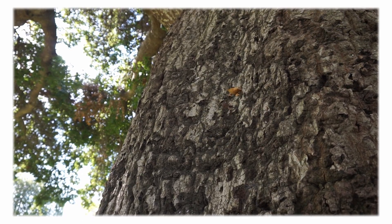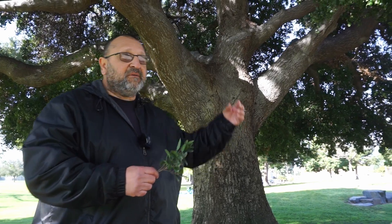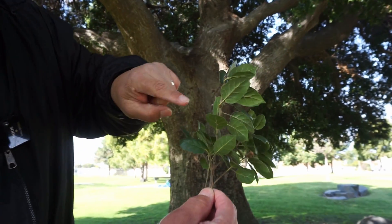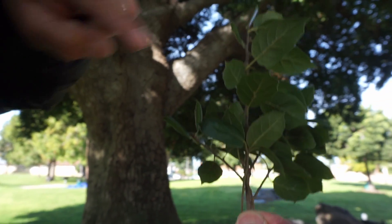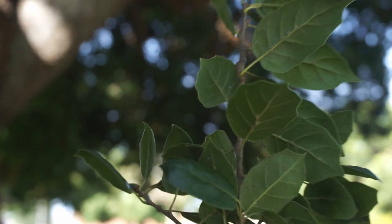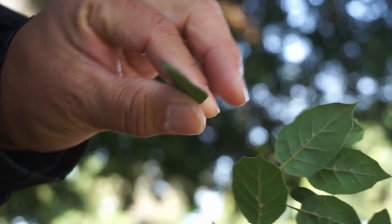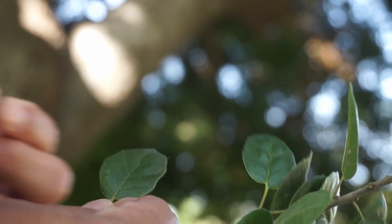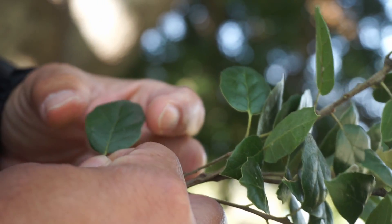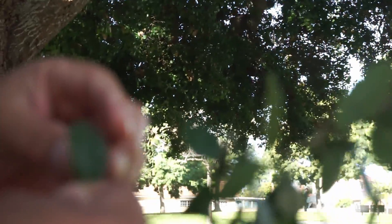The leaf arrangement on it is an alternate structure, meaning the leaves are on each side of the stem, and the bud comes out where the leaf is. It's a simple leaf — meaning when you pull it off the bud that's a simple leaf — and they're ovate with these little tiny spikes on them. That's where you get the holly-like leaf, and they're cupped.